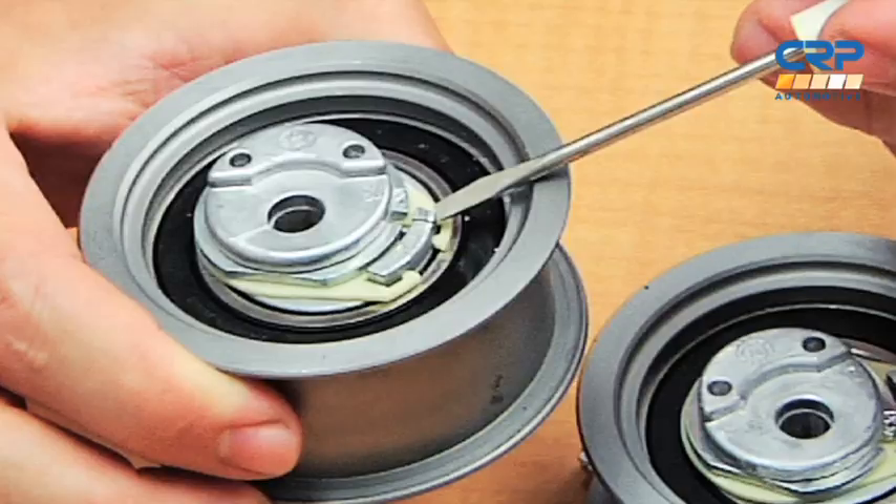Once this is done, rotate the engine two full revolutions and make sure the tab and the slot are still in alignment. As I'm sure most of you know, nothing's as easy in real life as it is on a video. The vehicles that use this engine have them mounted transversely, so most times you're going to have to get in there with an inspection mirror to make sure the tab and the slot are correctly positioned.